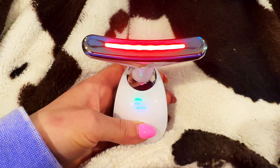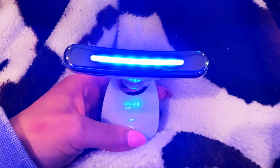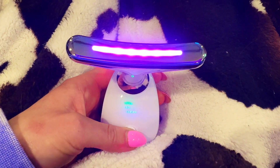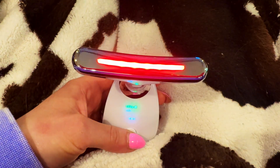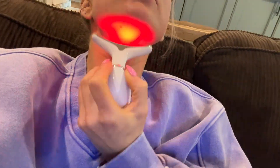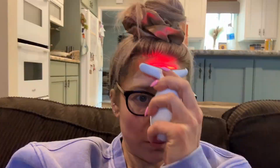I like that this one is made for your neck and not just for your face. Now that we have this charged, you can see that there are seven different colors here: red, green, blue, purple, yellow, cyan, and white. Here I am testing out the red light on my neck, which is probably the most popular and well known.